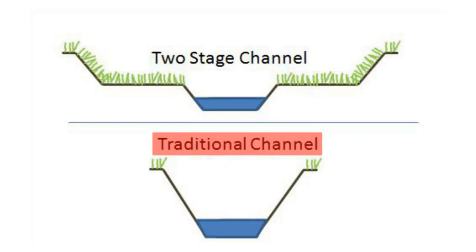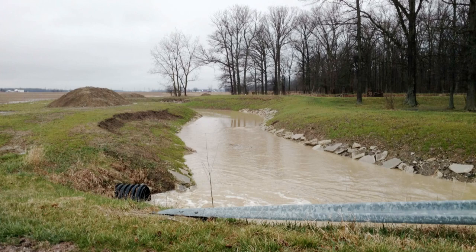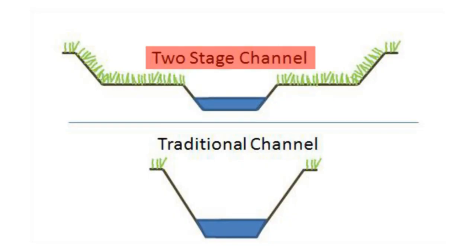A traditional drainage channel is trapezoidal in shape. It is designed to move water away from the crop field quickly to reduce crop loss. However, these channels sometimes aren't designed large enough, and the water in the ditch either flows at a high velocity or jumps out of the banks, creating flooding issues or bank scouring, which leads to delivering high amounts of sediment and nutrients downstream. A two-stage channel is an engineered practice that is designed to handle these situations.